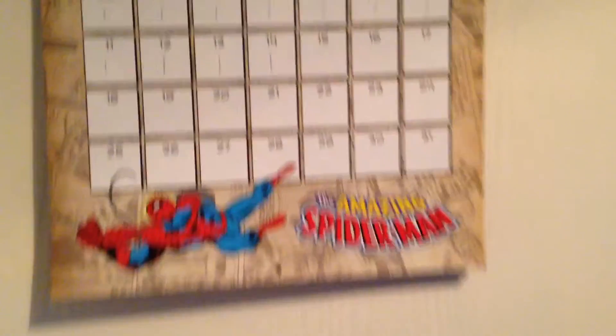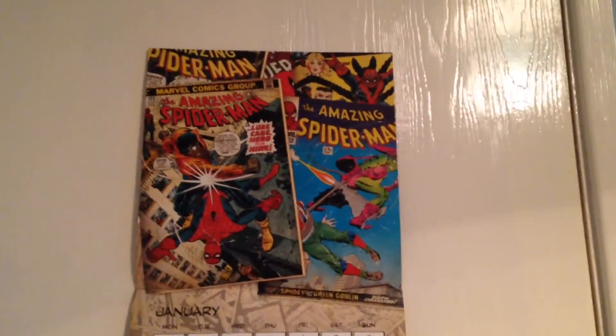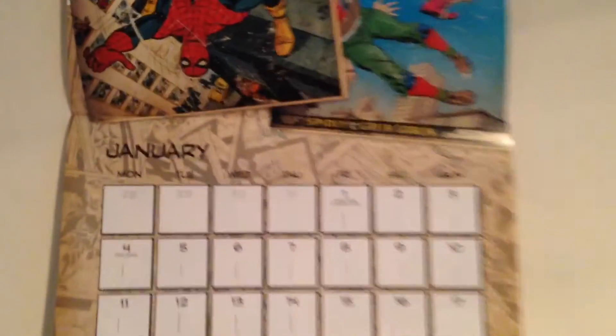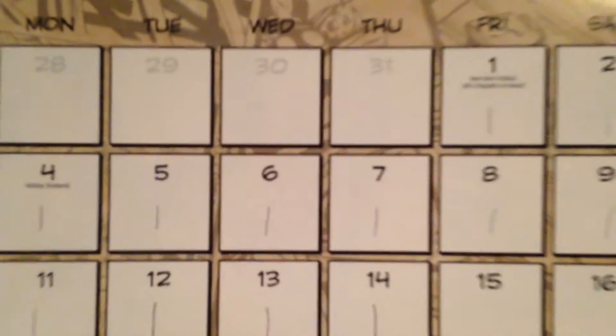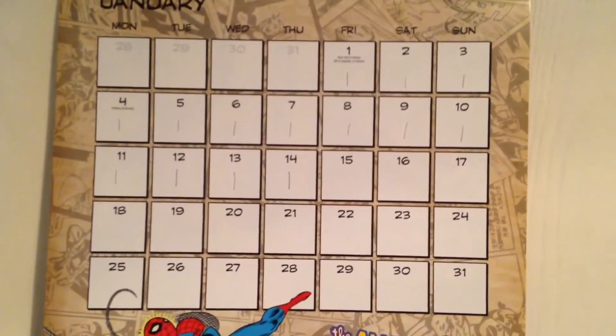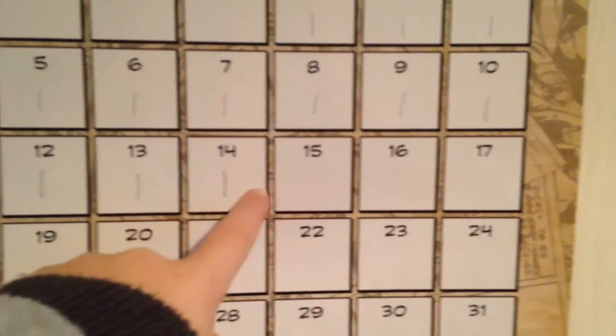There is my calendar of 2016 — it's a Marvel one. I can't remember who got it for me. In January I will show you all the pages, but it's a bit big. I just put a line to where we are — tomorrow will be another one added.